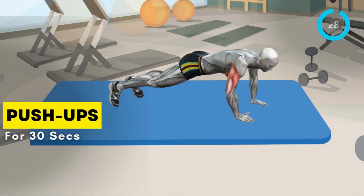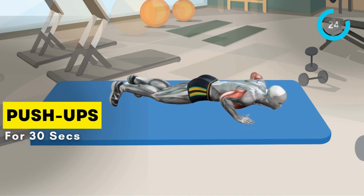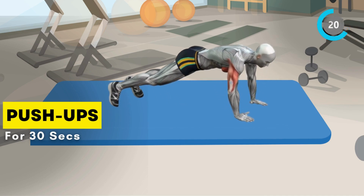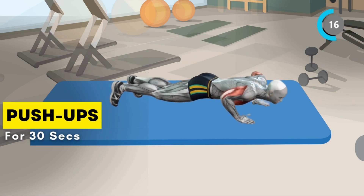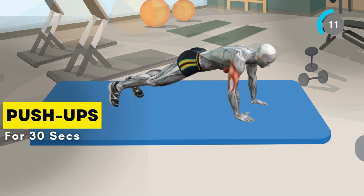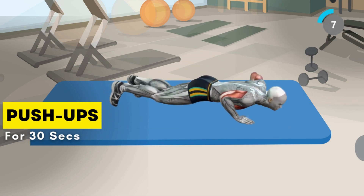It's time for push-ups. Get into a plank position with your hands shoulder-width apart. Lower your chest towards the ground and push back up for 30 seconds.